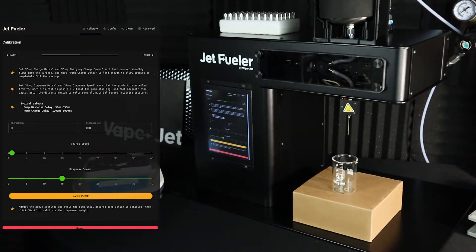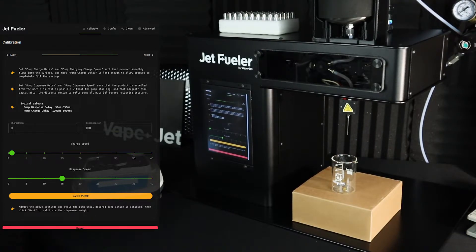For this step, we want to ensure that your oil is completely filling the volume of the syringe before dispensing. There are some instructions on the screen for configuring various pump settings like charge speed, charge delay, dispense speed, and dispense delay. For now, we're going to use the default values that we configured in the factory. These default settings should work well for most formulations.